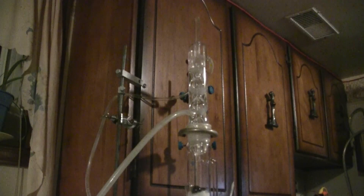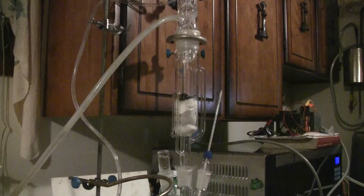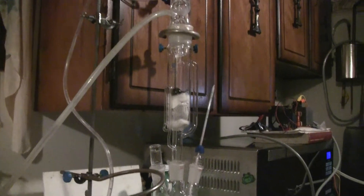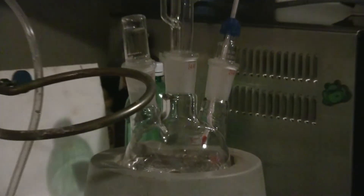Here's a look at the Soxhlet apparatus top to bottom. On top of course is the condenser with water circulating through it, and then below that is the Soxhlet extractor itself, which I have loaded with my ground scotch bonnet peppers. Below that I have a three-neck 500 milliliter boiling flask in my heating mantle.